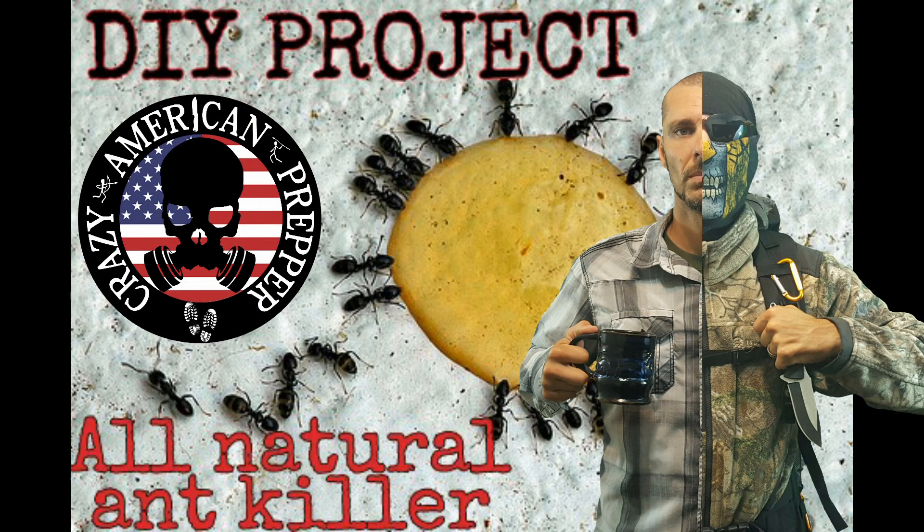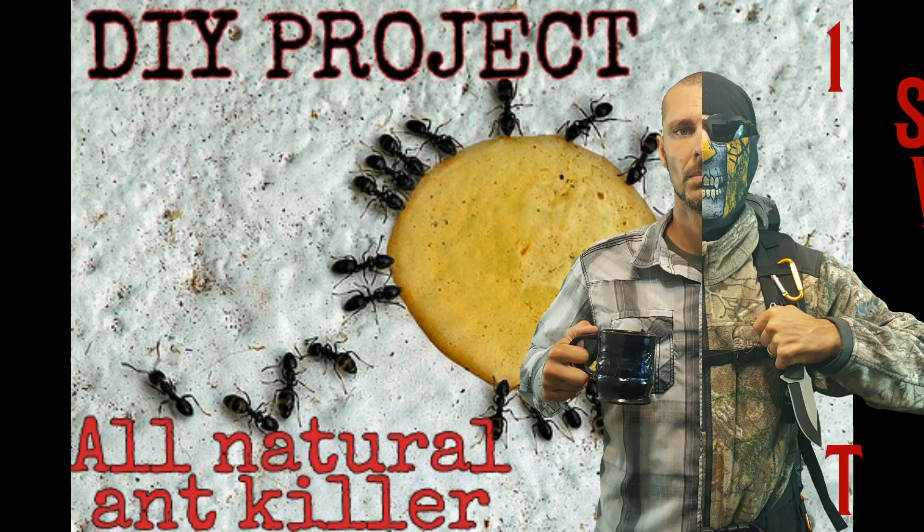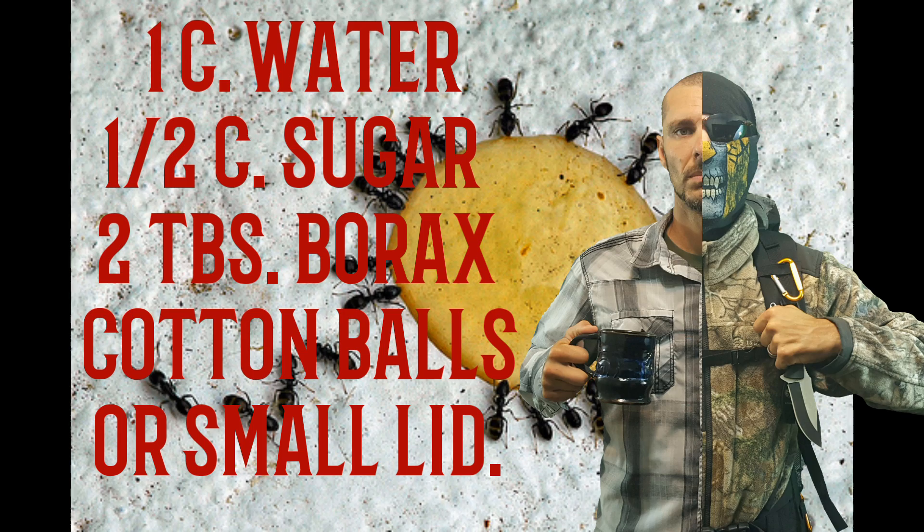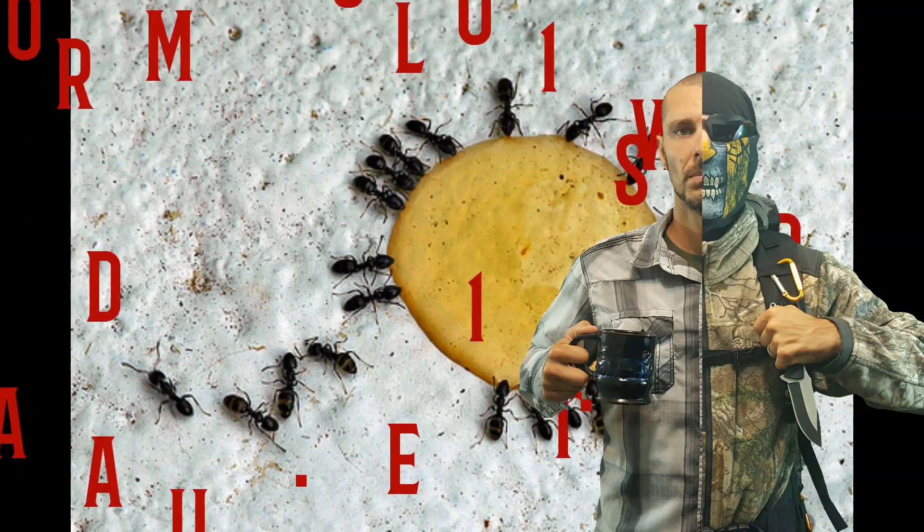Crazy American Prepper here with another do-it-yourself project. This time it's for all-natural ant killer. The ingredients you'll need: one cup water, half cup sugar, two tablespoons of borax. Stay tuned and we'll get started.